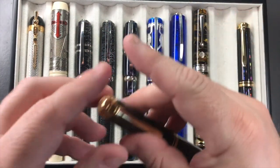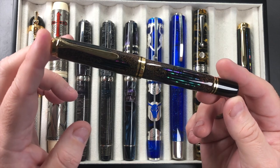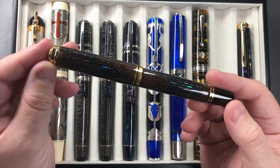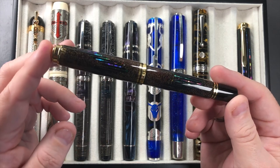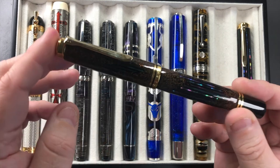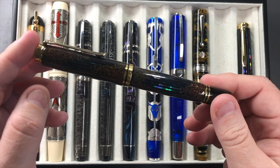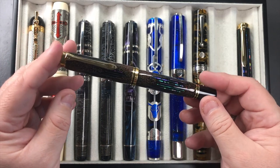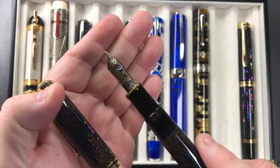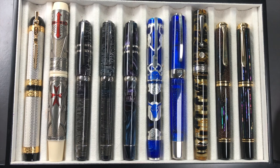The Pelikan M1000 Raden Starlight — raden is a technique used to layer gold dust or abalone shell into the body and then a lacquer is applied over the top to protect it. This is the Starlight, named for the gold dust you can see on the pen. The raden strips are absolutely gorgeous and really do shine. These come with a number-eight size 18-carat gold nib — this is a medium nib. All the raden M1000s come with medium nibs, and they tend to write more like a broad or even a double-broad.